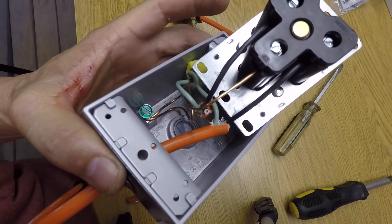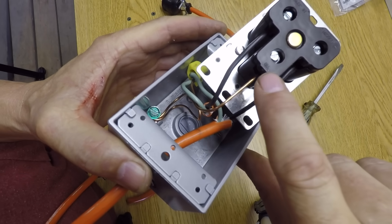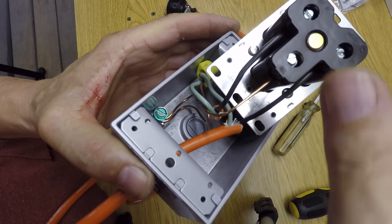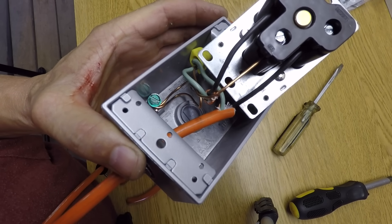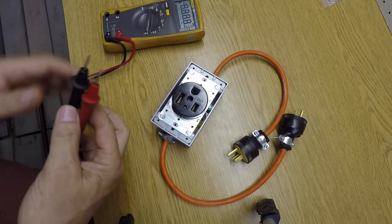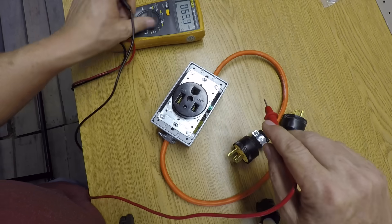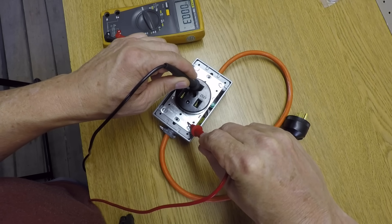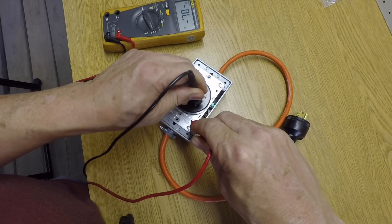One hot goes to one blade, the other hot goes to the other blade, and my ground goes to the ground — and they're all labeled. The two hots — it doesn't matter which side you put them on. I'll tuck this all neatly in there and screw the top on. Before plugging in I'll do a quick test to confirm it's wired properly. I should have ground to the box — confirmed. I don't have a short either. All right, let's plug it in and see what happens.